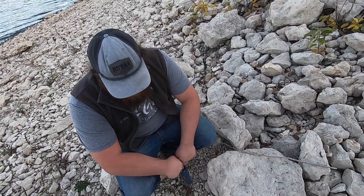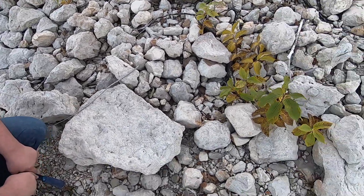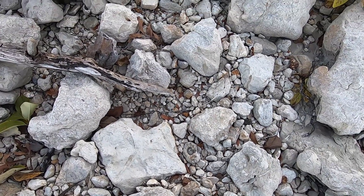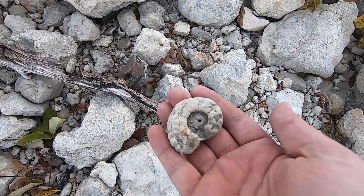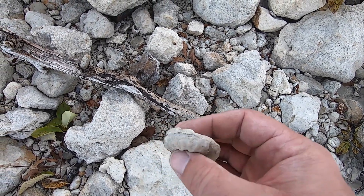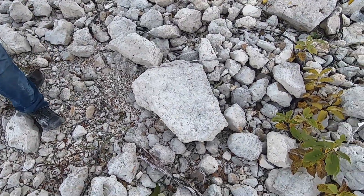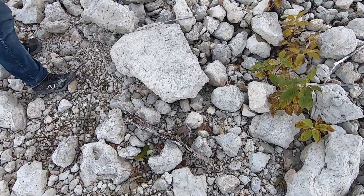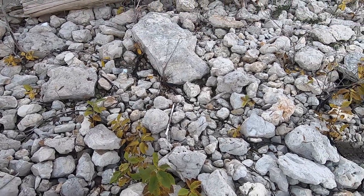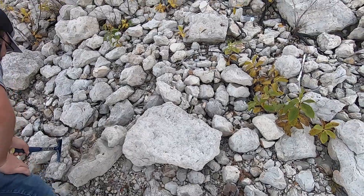I just stopped to flip over a rock and Hunter started making monkey noises at me and pointing between my legs. I really like these monkey finds — look at this! I was standing directly on top of that. That is awesome — this is a great little ammonite, oh that'll clean up nice too. Good eyes, Hunter — put that in a pocket for safe keeping. This is turning into a pretty good trip!